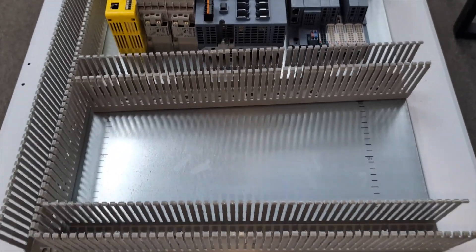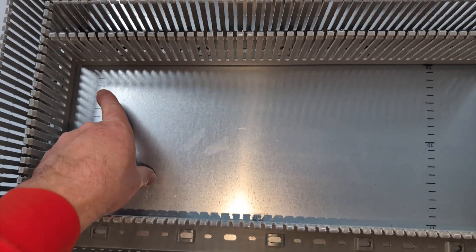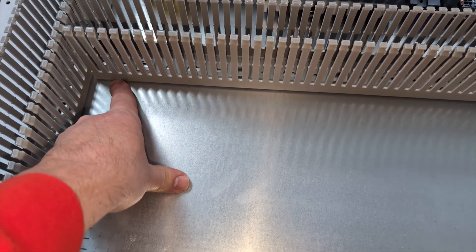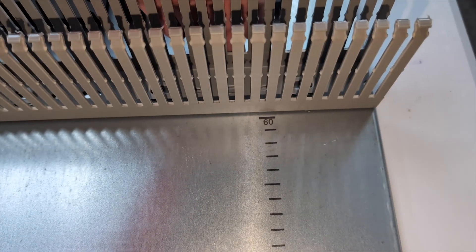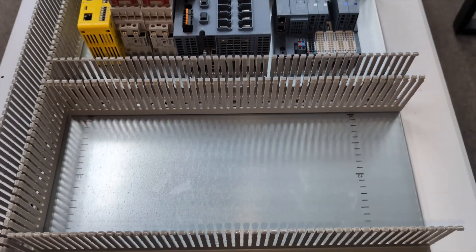Take the time and make sure each one of these is square. Here's where Rittal makes it insanely easy — all I have to do is put this one on 60, because I know that's where it needs to be, then go over here and position this one on 60 as well. And now we know that this piece of wire duct is square.